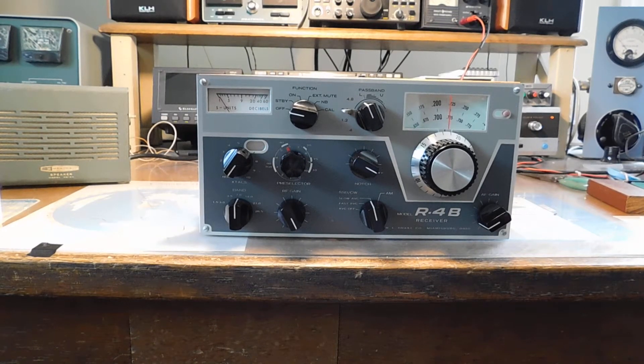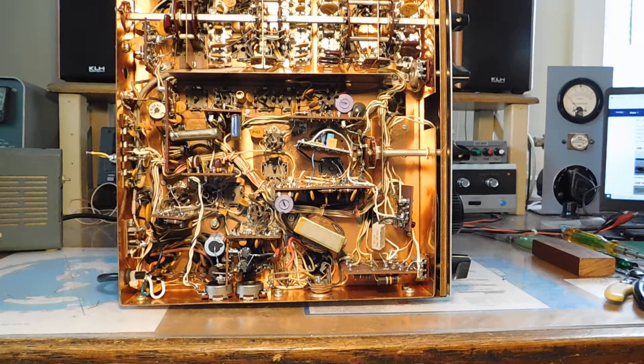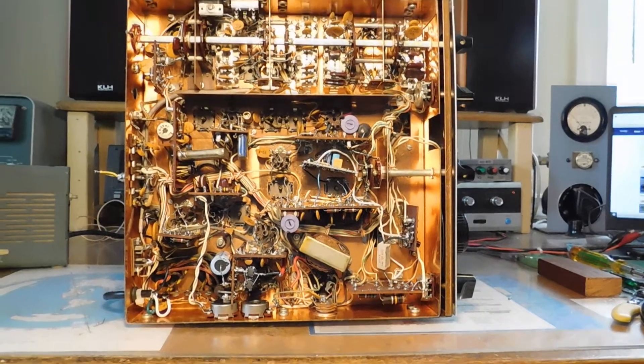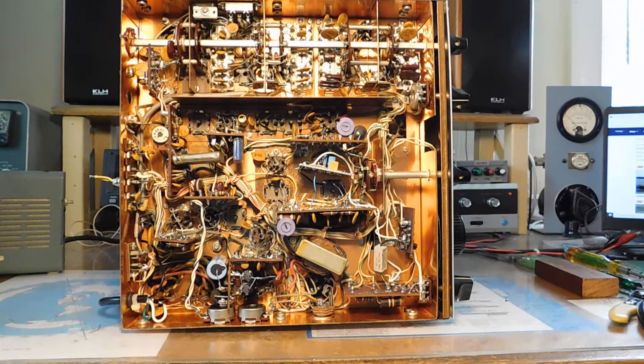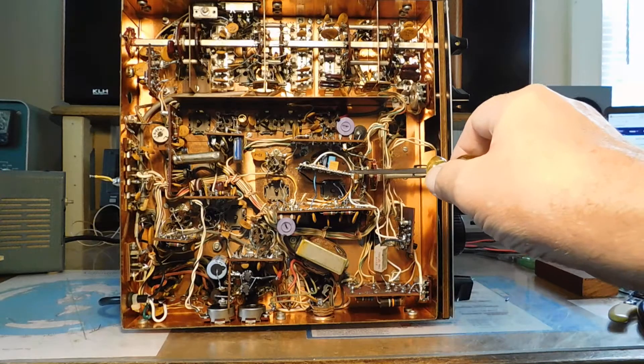Let me flip this around — hang on just a second. Here's the underside of the R4B. It used a dual diode as an original detector mixer kind of deal, and it's got some inherent problems with strong signals causing some distortion and stuff on peaks. The cure is this solid-state product detector which is mounted right here.